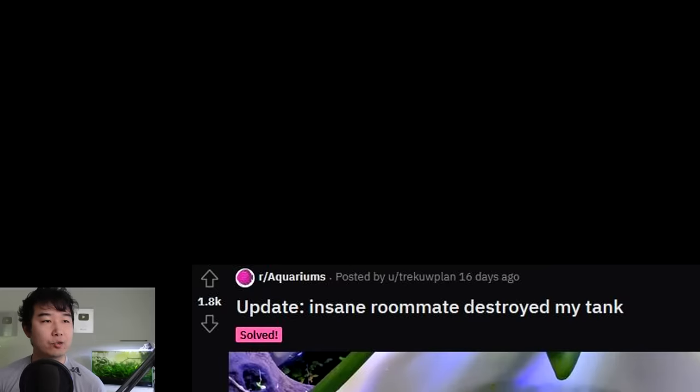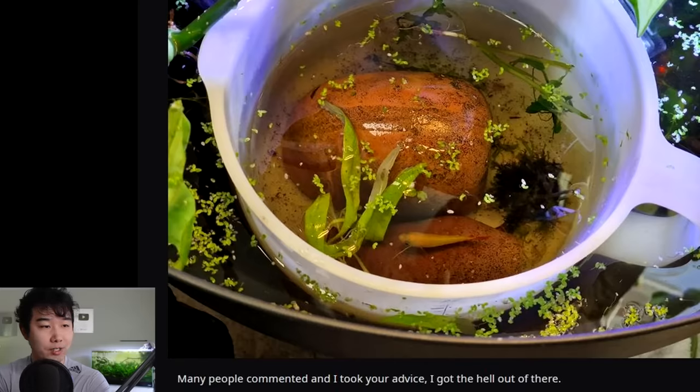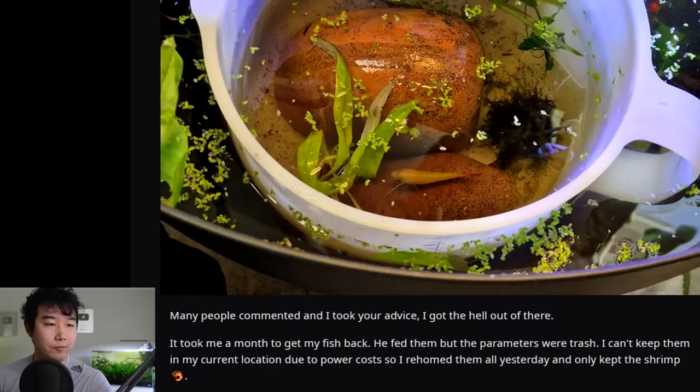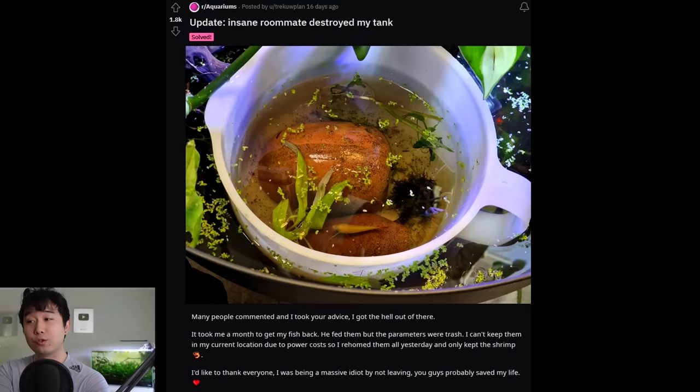Update — insane roommate destroyed my tank. This was featured on an FTR a few episodes ago. This person has a horrible roommate that chucked something at her, she ducked, and the thing broke her fish tank. She managed to save a lot of the fish. Many people commented and I took your advice — I got the hell out of there. It took me a month to get my fish back, but the parameters were trash. I can't keep them in my current location due to power costs, so I rehomed them all and only kept the shrimp. You're a good enough person to rehome them and make sure they're living their best lives. You guys probably saved my life. If you're renting with a roommate, you're probably not in a position to get up and go whenever you want, so it was really good that you even got out of there.